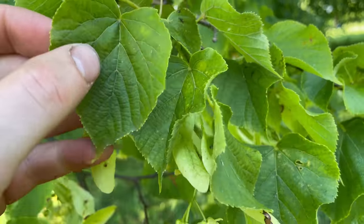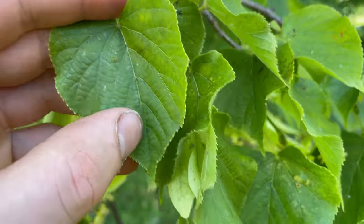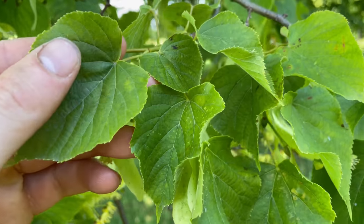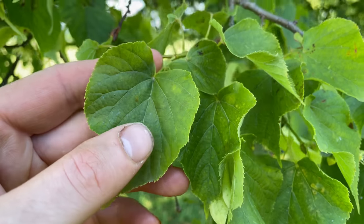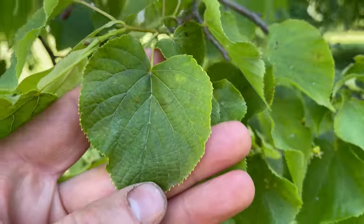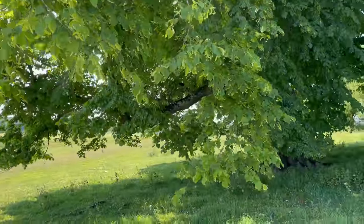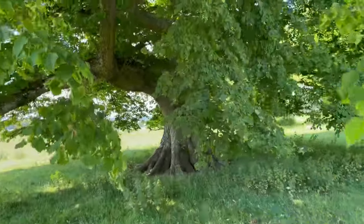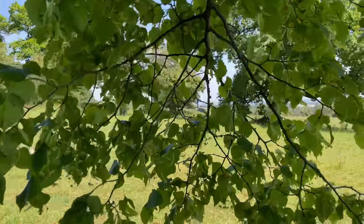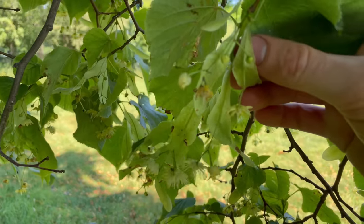You can also identify lime or linden trees by their heart-shaped leaves that come to a pointed tip. As I said, back in May these leaves are edible but by this time of year they're going to be too tough to eat. A little tip when harvesting: it's actually easier to stand under the tree and pick from the inside of the branches, as most of the flowers are hanging under the leaves.